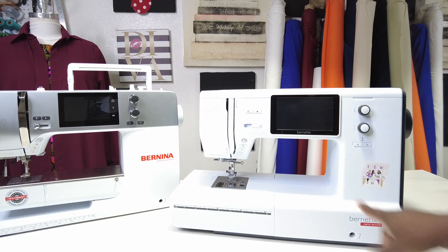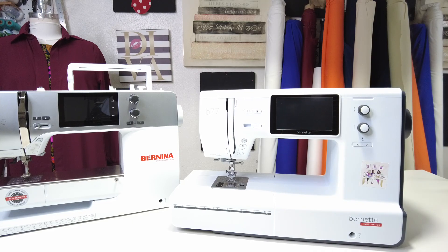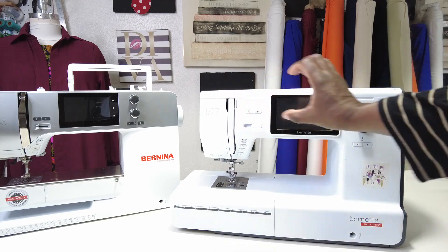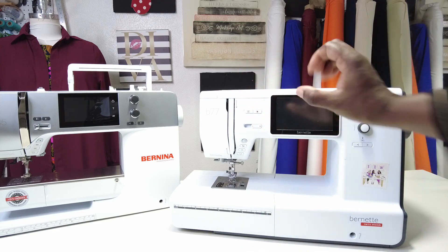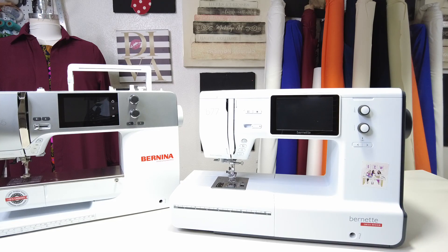My machine is computerized — I have this screen here, and that tells me it's computerized. Your machine might be computerized or it might be mechanical. If it's mechanical, you're going to have a bunch of big knobs — maybe a big knob here and a big knob here that you can turn to get to your stitches and make your machine do what you want. It doesn't matter whether you have mechanical or computerized. The computerized just has a few more bells and whistles than the mechanical.